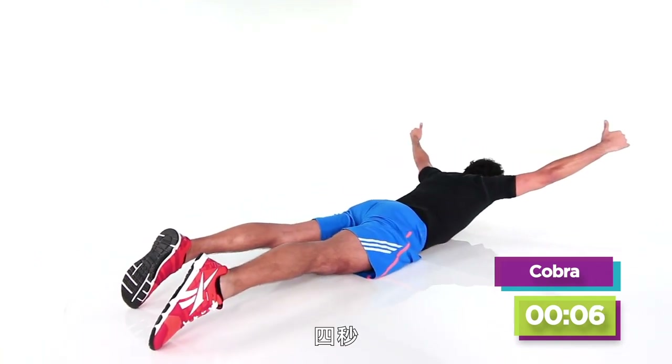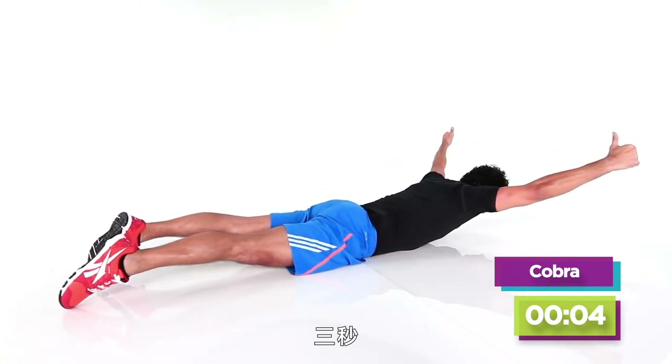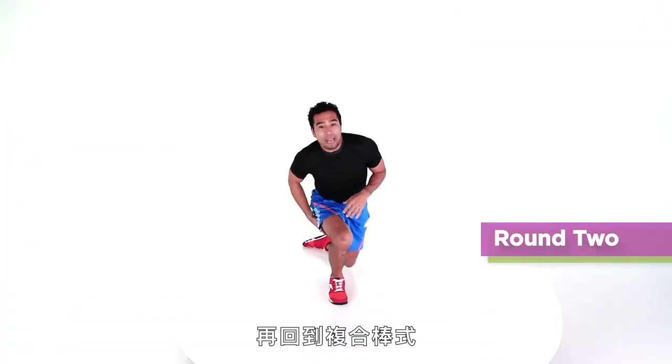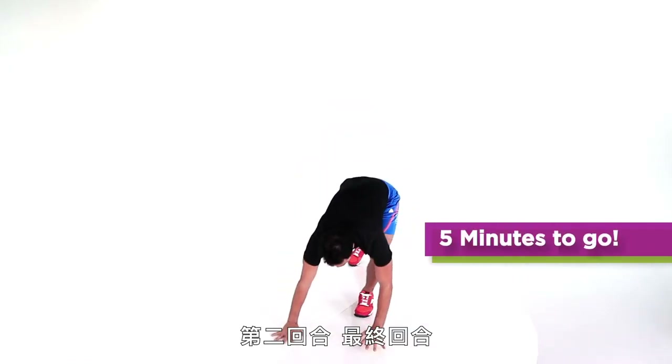Done in five, four, three — just kidding — two, one. We're coming right back for multi-plank, round two, last round.